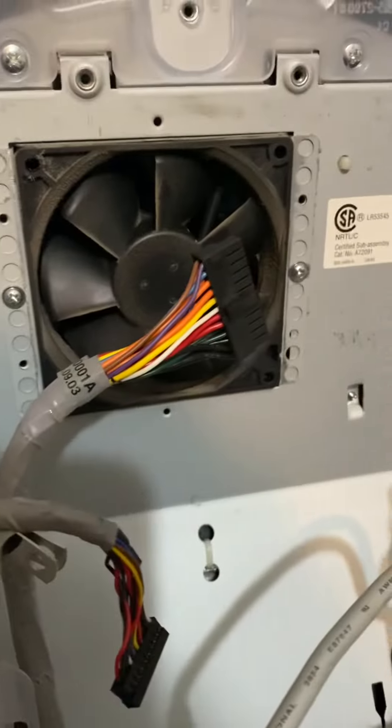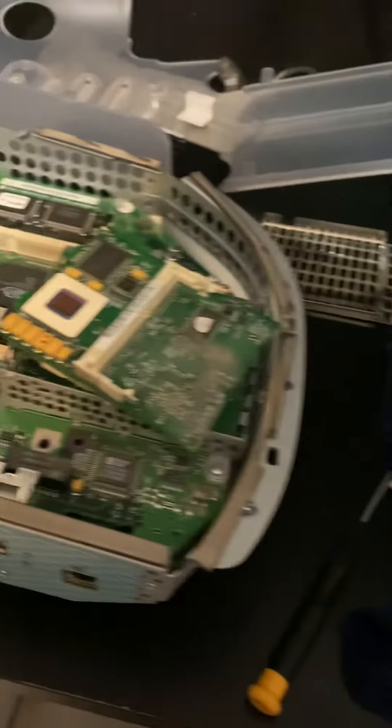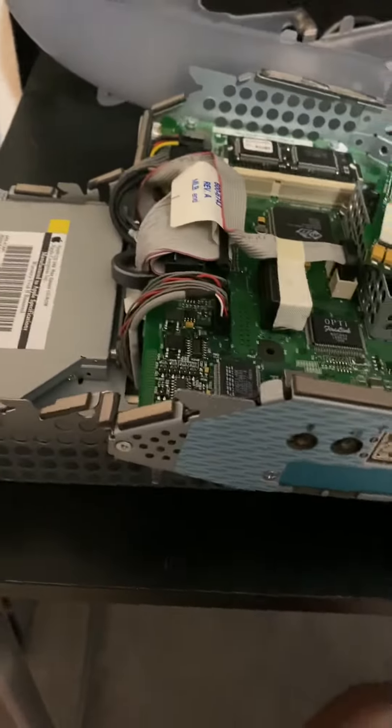I'm going to clean all this dust out, put the other RAM in, and put it all back together. Hoping it works.